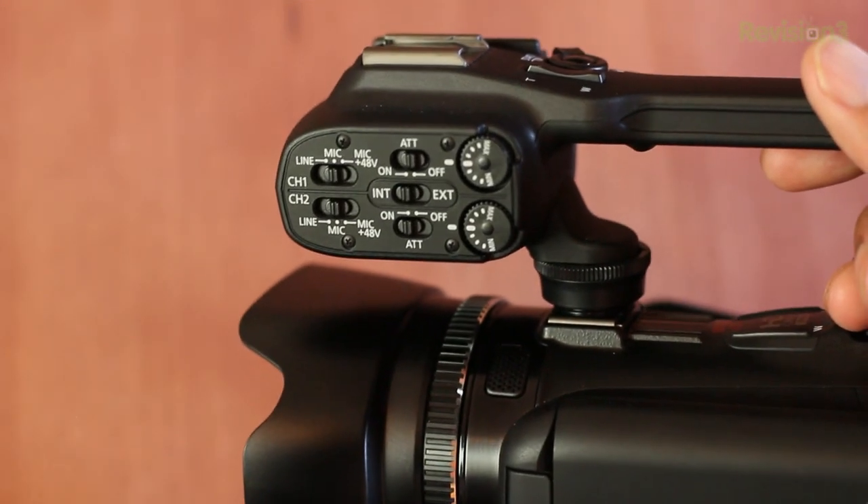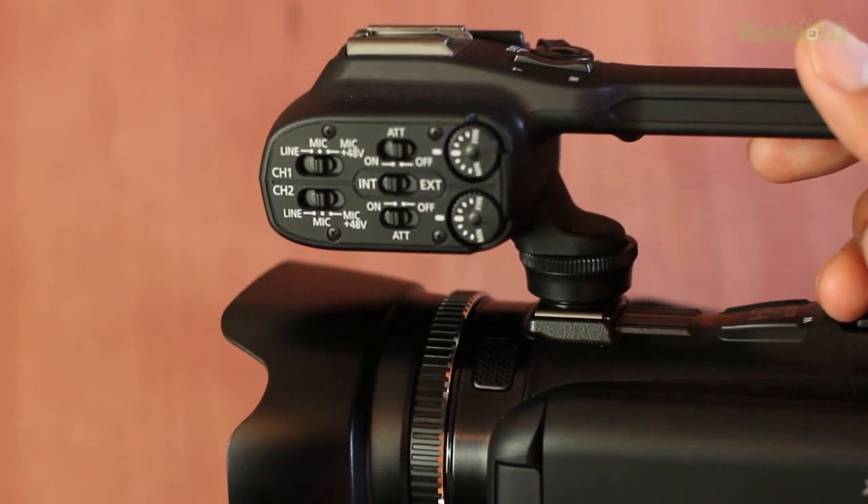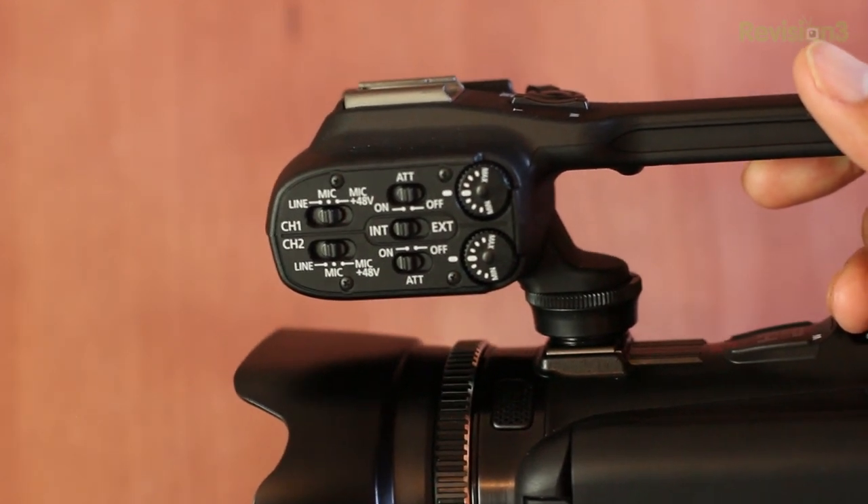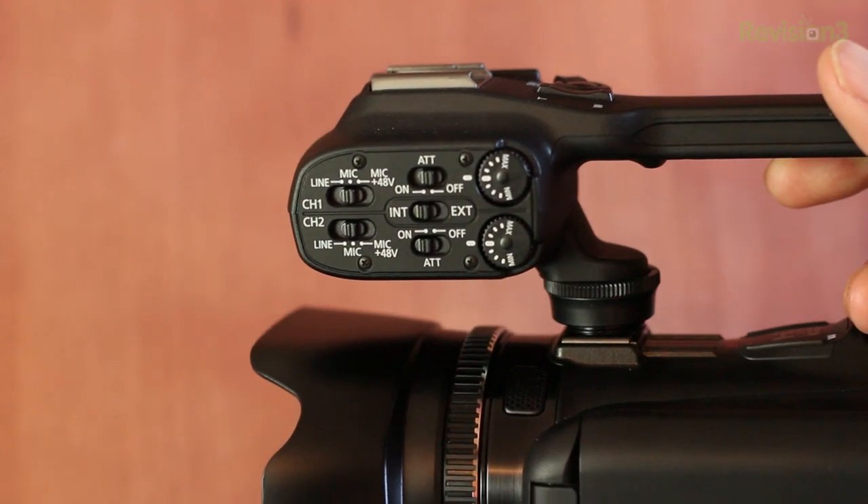On the left-hand side of the handle, you'll find a ton of audio controls, so you can really take control of the external microphone mounted to the camcorder — plug it in and customize all the different audio settings right there. Now, one flaw with the handle is that sometimes when you shake or move the camera, you can hear some rattling up near the audio controls. It's very weird — listen to this.